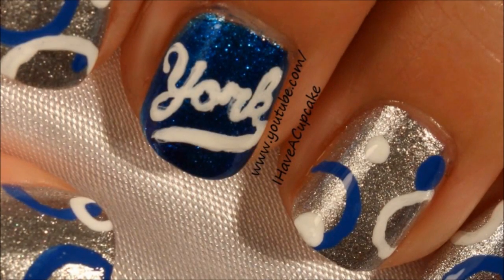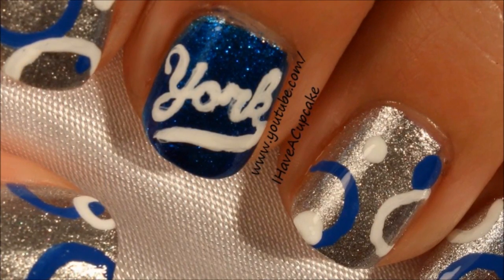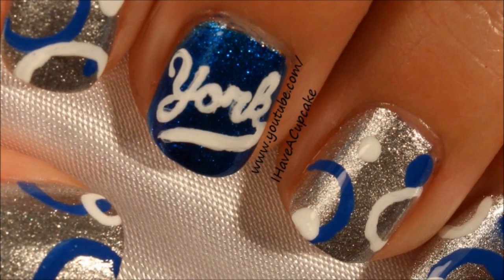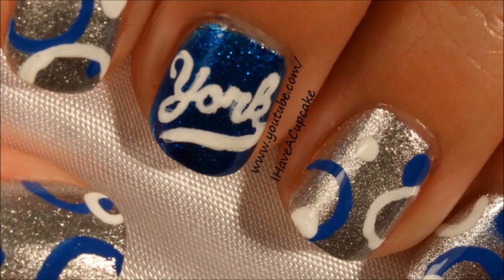Thank you for watching. Don't forget to rate thumbs up if you like it and subscribe if you haven't. If you'd like to see any other candy-inspired nail designs, feel free to leave me a comment on which one you would like to see.